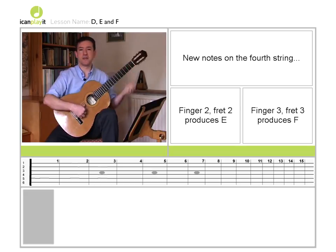These notes appear on the stave in the following way. The D string, remember, sits just below the stave. The note E is on the bottom line of the stave, and the note F at the third fret is on the bottom space of the stave.